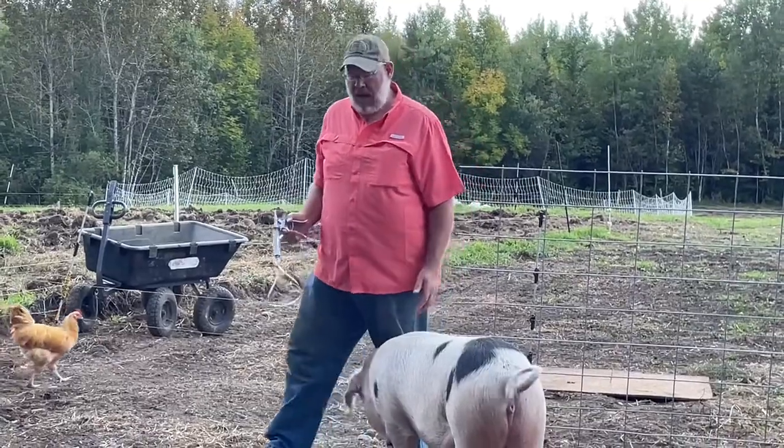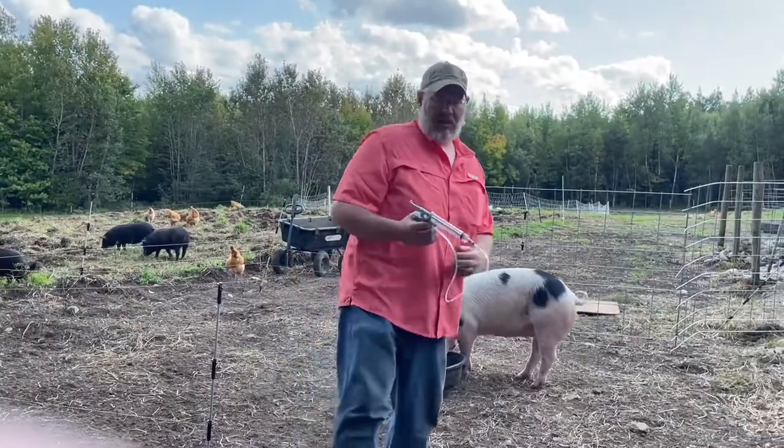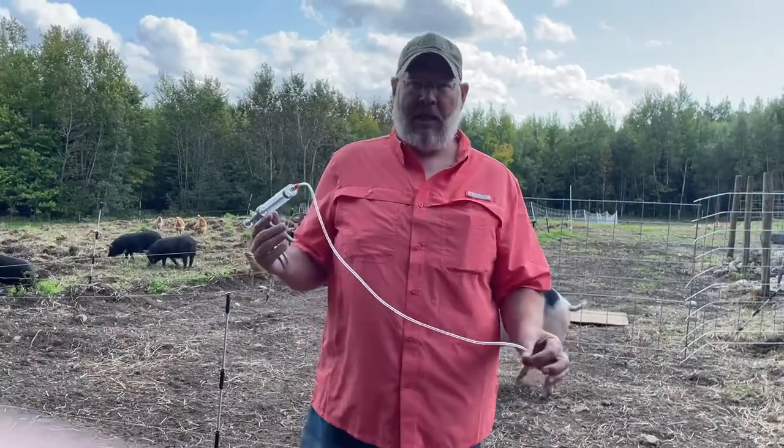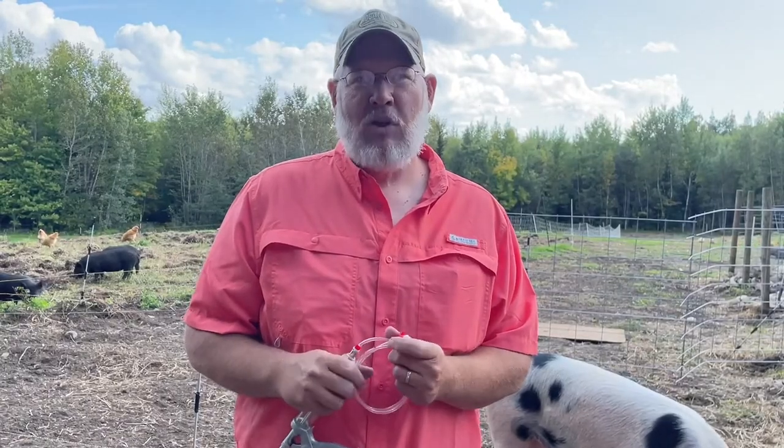They don't like getting shot — the pigs don't like getting shot. However, with a slap shot it makes life a whole lot easier. We recommend that you get the slap shot. You can order it online.